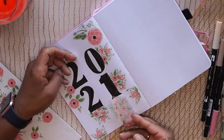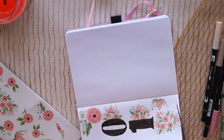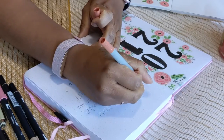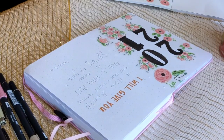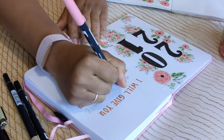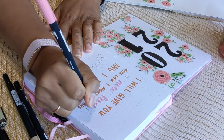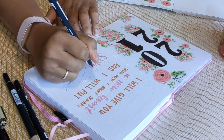The next spread I have is my quote for my 2021 setup. This quote is actually a scripture — it says, 'I will give you a new heart with new and right desires, and I will put a new spirit in you,' Ezekiel 36:26. I wanted to use that as my quote of the year, just to remember that God is going to show me new things in this new year.